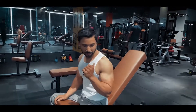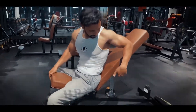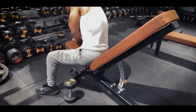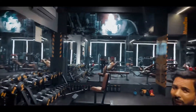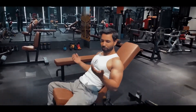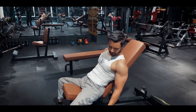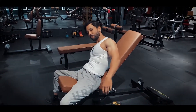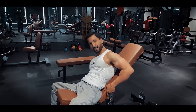Next workout is inclined bicep curls at 60 to 70 degrees. This is one of the best workouts for your biceps. There is no chance to cheat — it gives complete isolation with minimal back involvement, less shoulder involvement, and maximum bicep activation. We will hit both inner and outer.